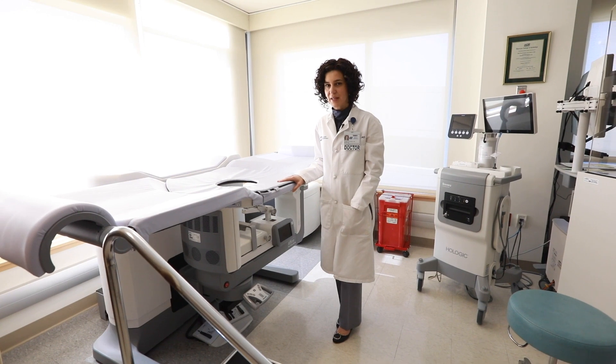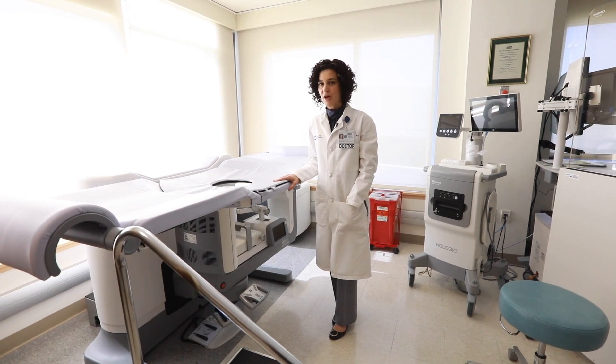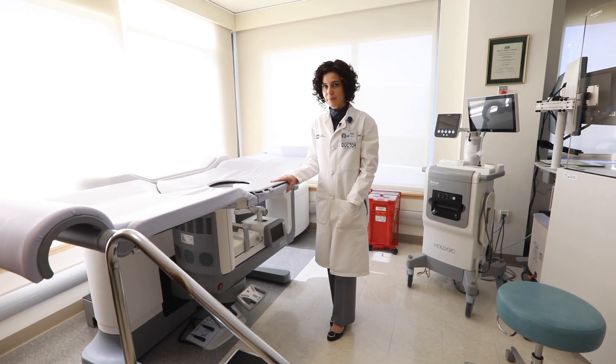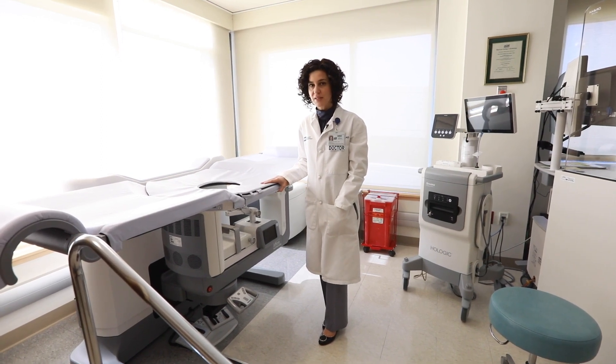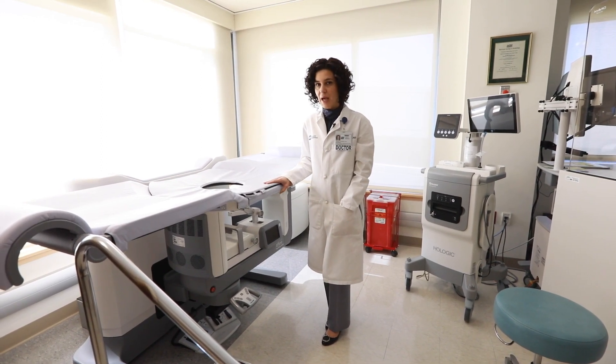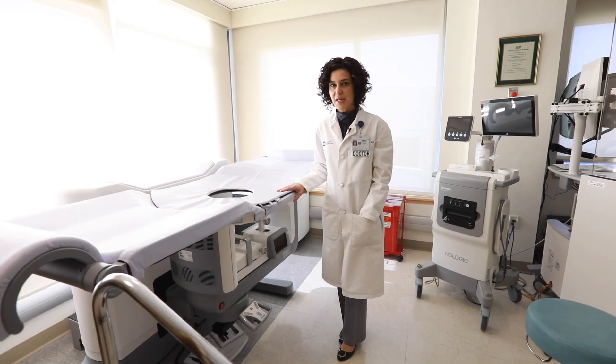Hi, I'm Dr. Marina Feldman at the Elliott Breast Health Center. Your doctor may have recommended a stereotactic biopsy. There is a video that explains what the biopsy entails and what to expect. Here I want to introduce you to what the stereo table looks like.